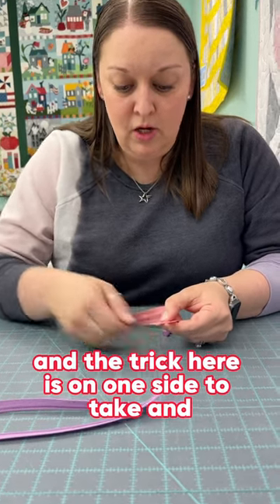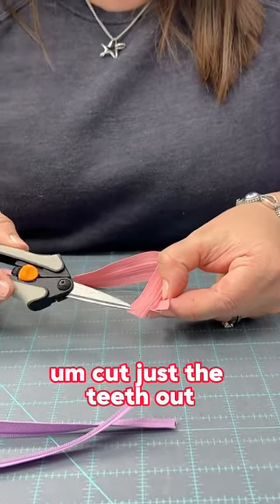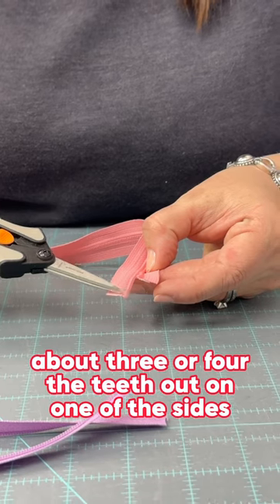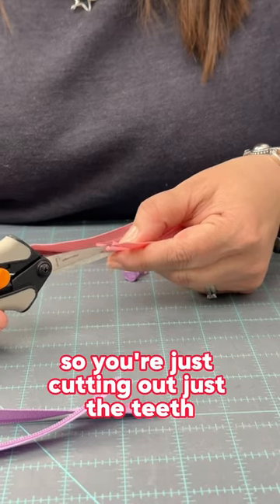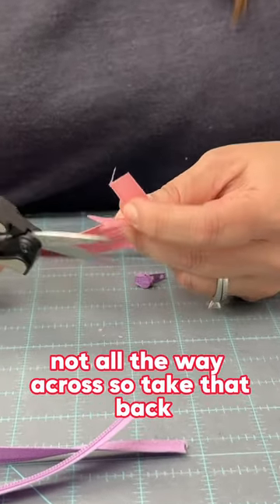The trick here is on one side to take and cut just the teeth out — about three or four of the teeth out on one of the sides. You're just cutting out just the teeth, not all the way across.